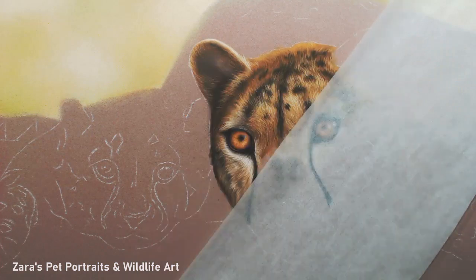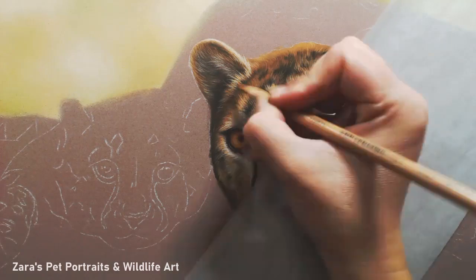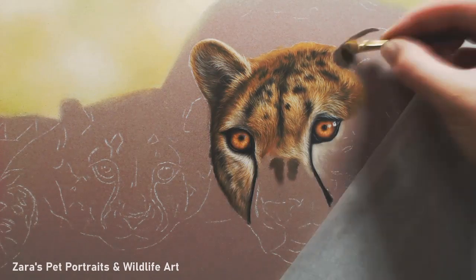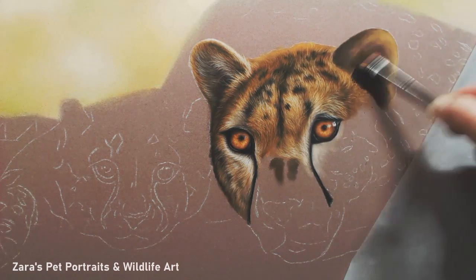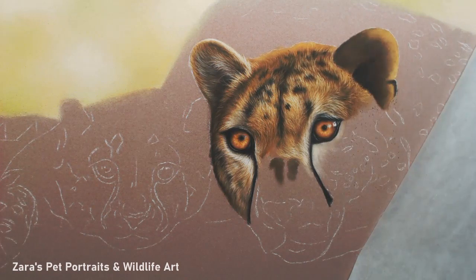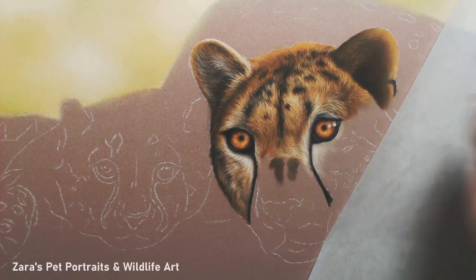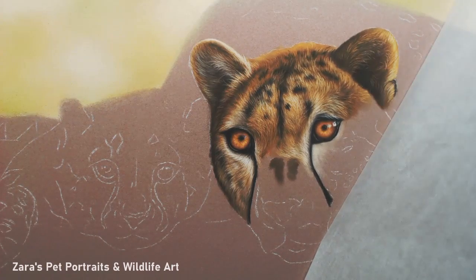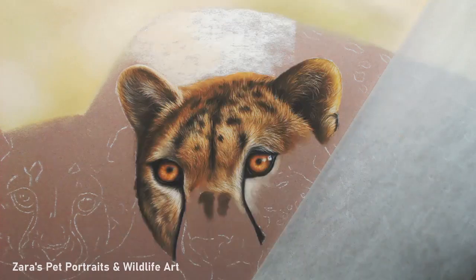When you're working on ears, you want to make sure you get your base layer dark enough, otherwise these lighter highlights — these stray bits of lighter hairs — won't show up. The base layer needs to be darker in order for your lighter colours to show up on top. Because the light source is behind these cheetahs, the ears are quite dark and you don't see all the white highlights inside. As I've said before: don't draw details that aren't there, just draw what you see.